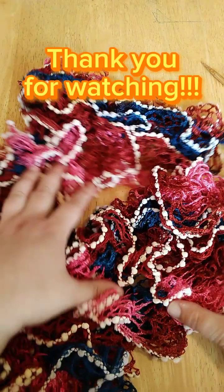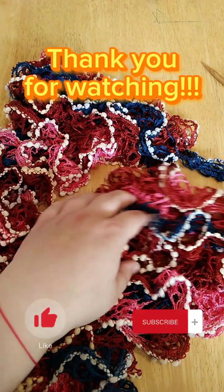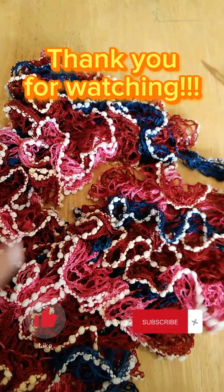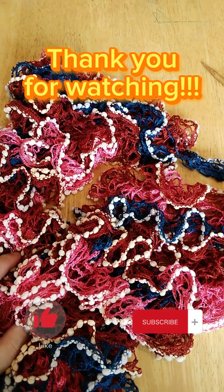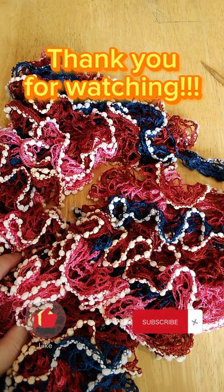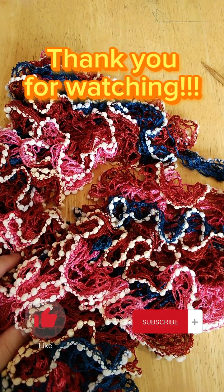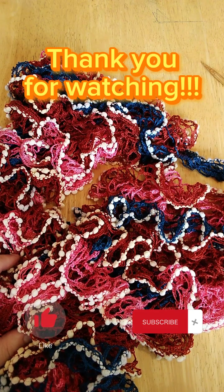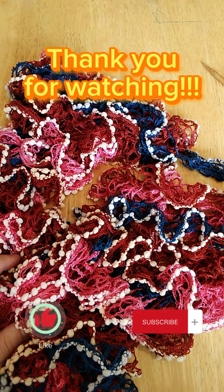If you like this video, don't forget to press the like button and subscribe to my channel, because soon there will be more videos about crocheting. The next video will be the same scarf in a slightly different way, so don't miss it — bye!